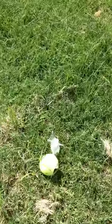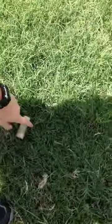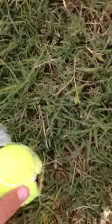It hit the house. There's the tennis ball. But where's the engine? Oh, my dad found it. I burned the glue. Nice.